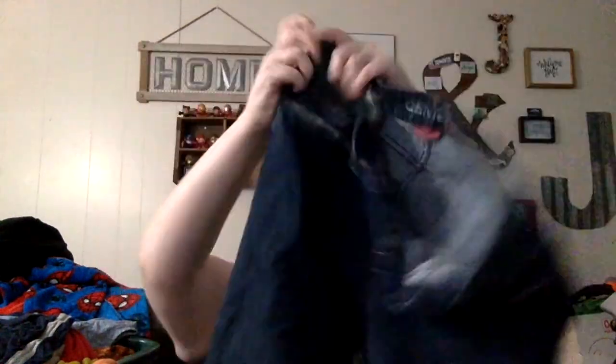There are some Denizen by Levi's modern boot cut jeans, size 14 medium — women's jeans. I'll send these in to ThredUp. Denizen doesn't go for as much and boot cut won't either, but you should probably get like three dollars out of it. These are Mossimo modern boot cut — size 16, which is a good size.